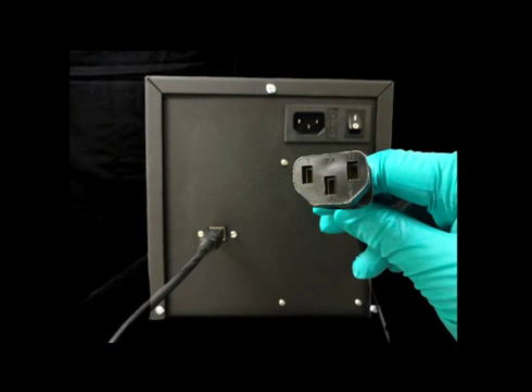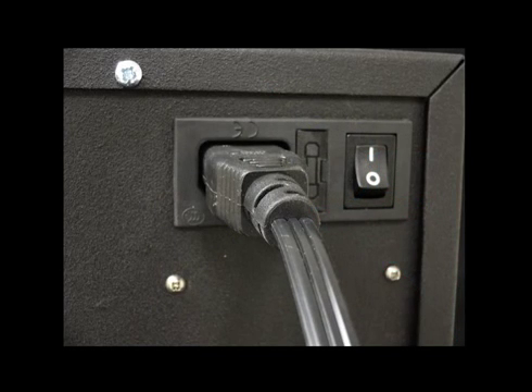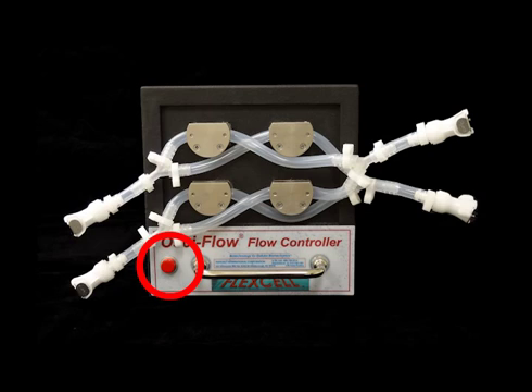Next, connect the power cable that was packaged with the Ossiflow to the outlet on the rear of the Ossiflow device. The opposite end of the cable connects to the power outlet. Use the flip switch on the rear of the Ossiflow to turn the device on. The red light on the front of the device will illuminate when powered on.